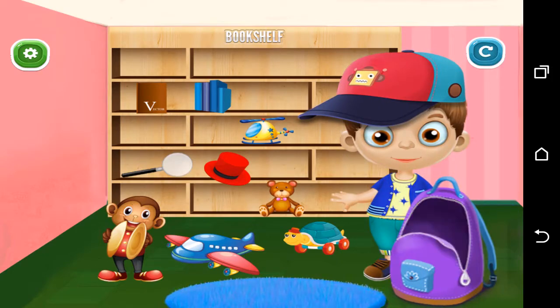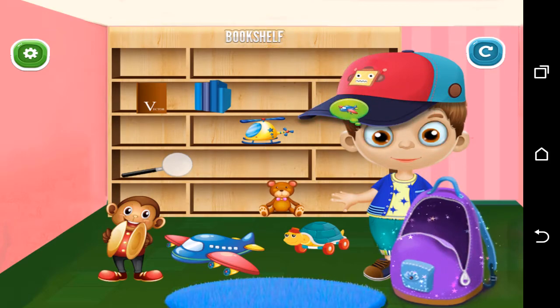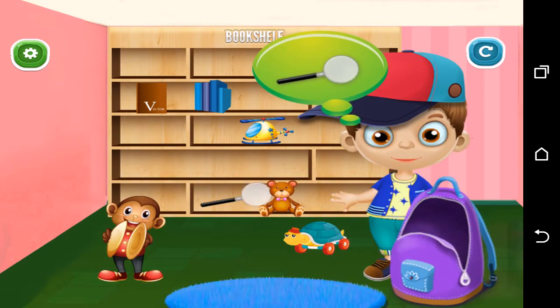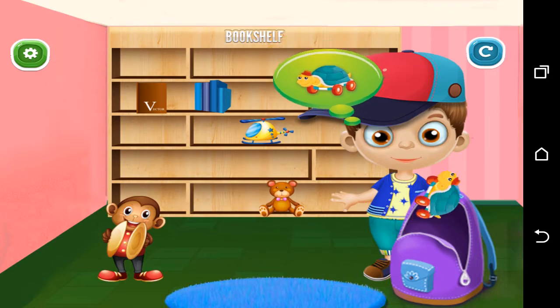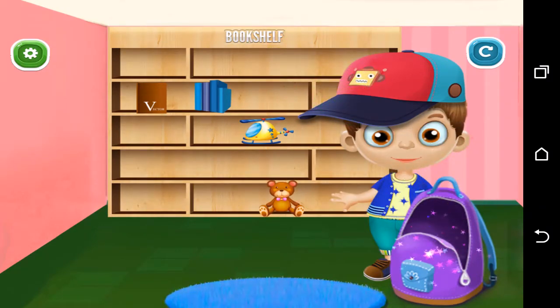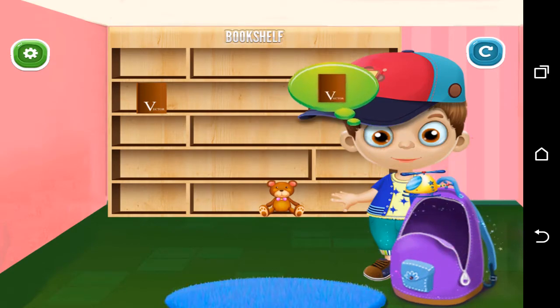Help him pack his school bag. Oh no! Perfect! Perfect! Perfect! Fantastic! Oh no!